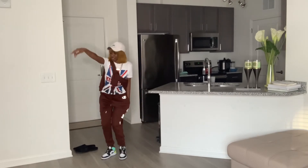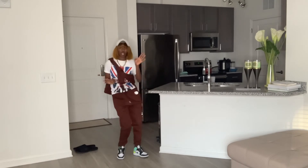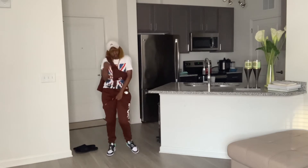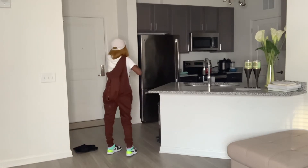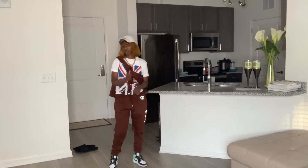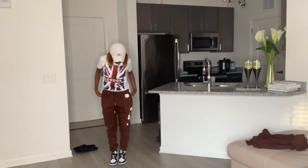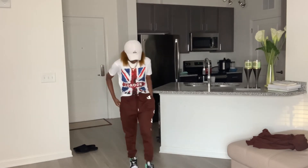I was particularly very excited to style this look — I see it a lot on Pinterest. I decided to wear my London small graphic tee with the hoodie crossed behind my back, my Jordan Ones, and a hat. It's giving very much dancer vibes and I really love this fit. It will also look really great for guys — let me know if any guys are watching, comment down below!